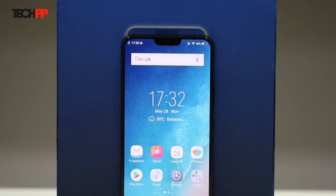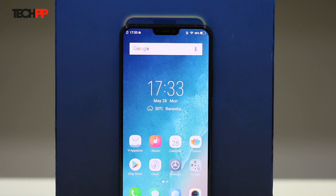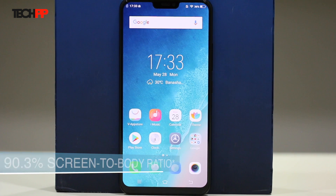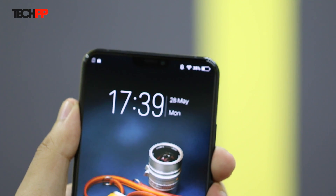The front of the device houses a 6.28-inch 19x9 AMOLED display with a resolution of 1080 by 2280 pixels and an impressive screen-to-body ratio of 85.2%. This was achievable thanks to the infamous notch at the top, where the 12MP front-facing camera, the earpiece, and a few sensors reside.